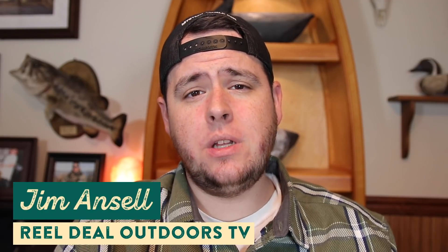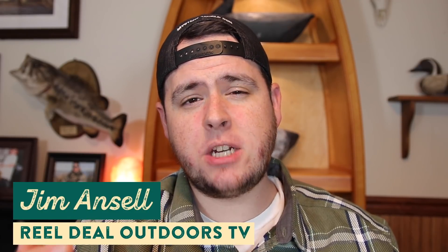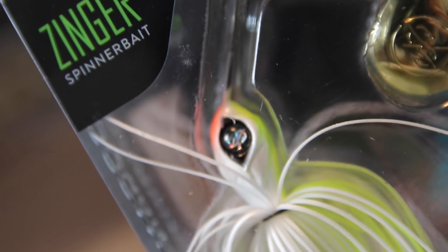What's up guys, I'm Jim Ansell from Real Deal Outdoors TV and today we've got a special pre-spawn edition of The Juice for you guys. We're going to do things a little bit differently on this segment — usually we break down baits that are new to shopcarls.com, but today we're going to break down some of the tried and true baits that are going to work best during the pre-spawn season.